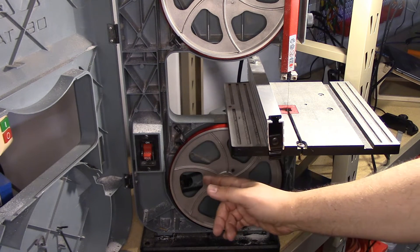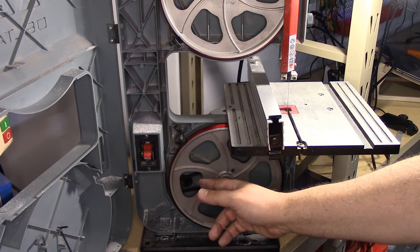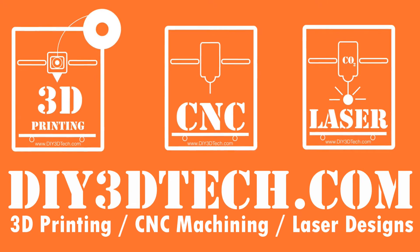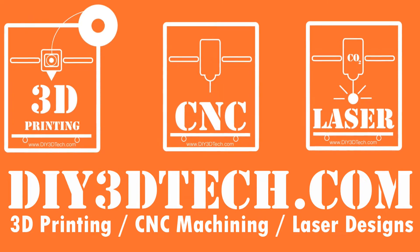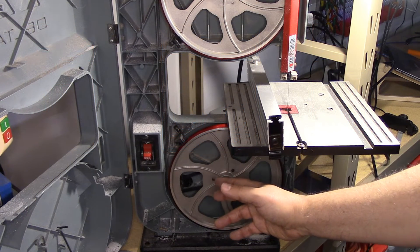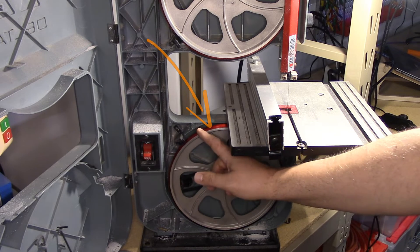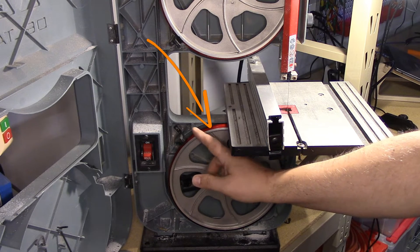I'm going to share with you how you can fix your bandsaw and save a little bit of money in between. Welcome to this episode of DIY3Dtech.com. In this episode, I want to share with you the solution I 3D printed for my desktop bandsaw.